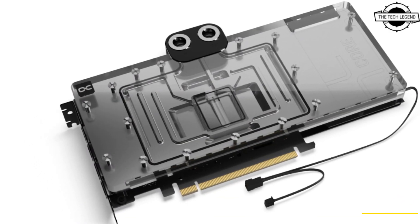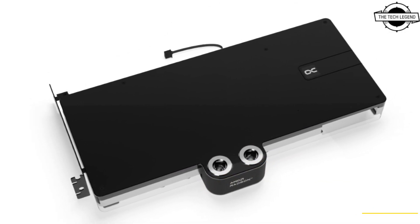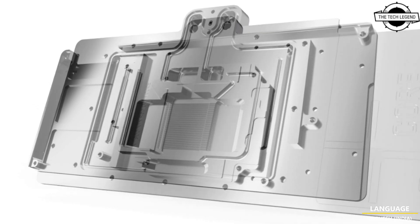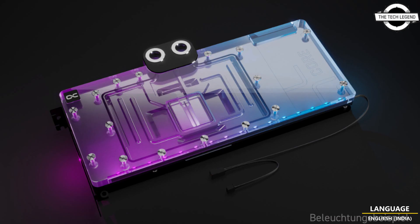They stand out visually very nicely from the terminal. The aluminum backplate, adapted to the design, forms and assembles together with the terminal for a clear and homogeneous appearance on the back of the cooler. The individually controllable lighting, consisting of digitally addressable RGB LEDs, enables uniform and visually appealing color illumination of the entire cooler.